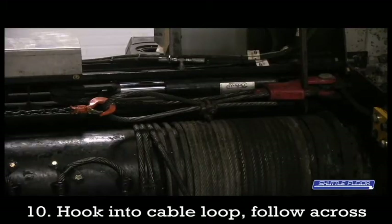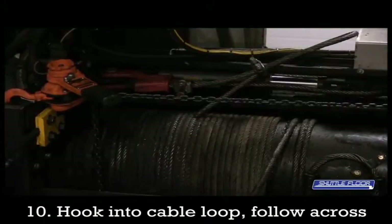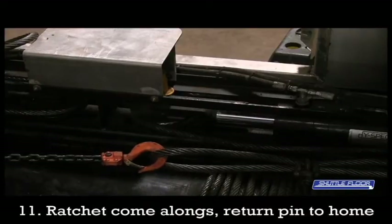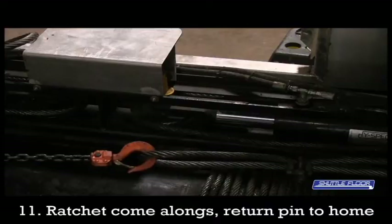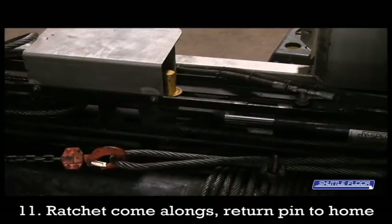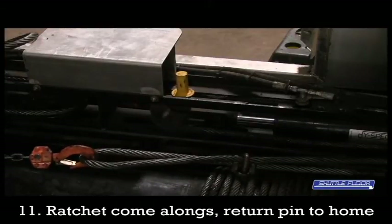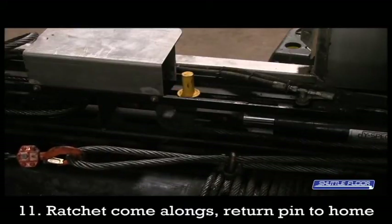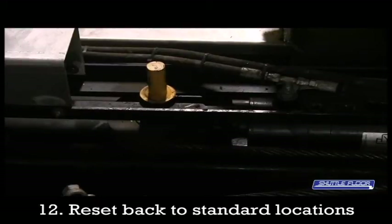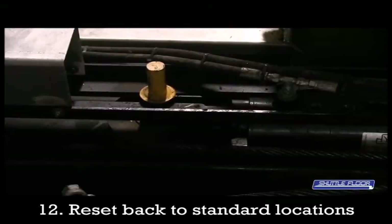As you can see in this shot, you can see one hook that's in the loop we created in the cable. As you follow that across, you'll find the end of the come-along. The other hook is into the cutout that's in the winch mounting plate. As the come-along is being ratcheted, you can see the slack that was in the cable being pulled out through the wedge lock, and you can see the pin that's now releasing itself back to the home position. In the following shot, you can see the pins are now in the home location. All the slack has been brought around the cylinder and out of the wedge lock, and now it's time to begin resetting things back to the standard locations.